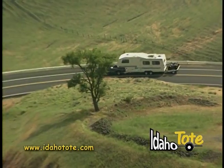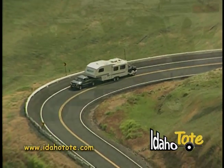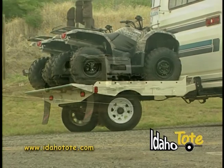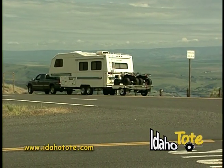It works just as well traveling down the highway as it does backing into a campsite — you do nothing but drive. Maneuver your RV with the Idaho Tote attached as one unit, worry free.